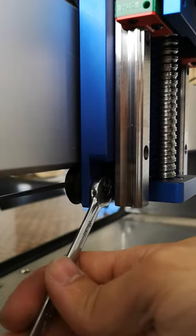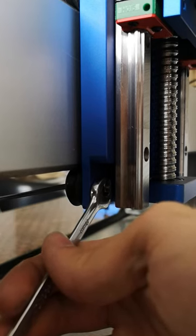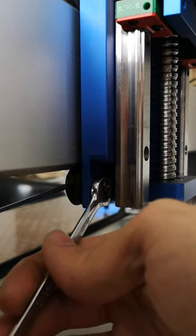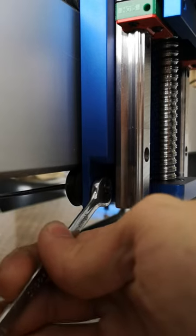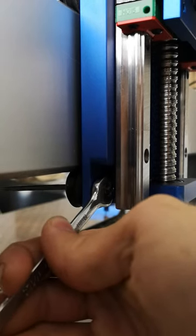Once it's in your preferred position where you've got suitable tension on the V wheels, hold the spanner in place and tighten the Allen key or the screw from behind with the Allen key.